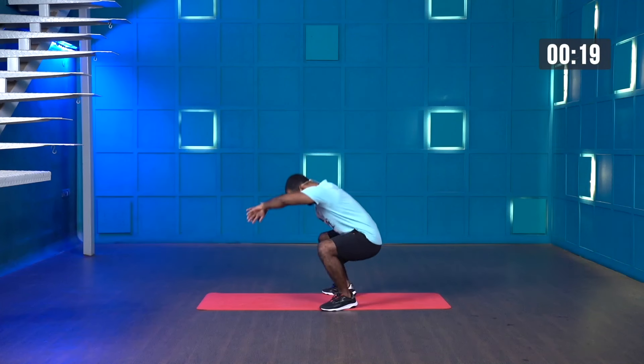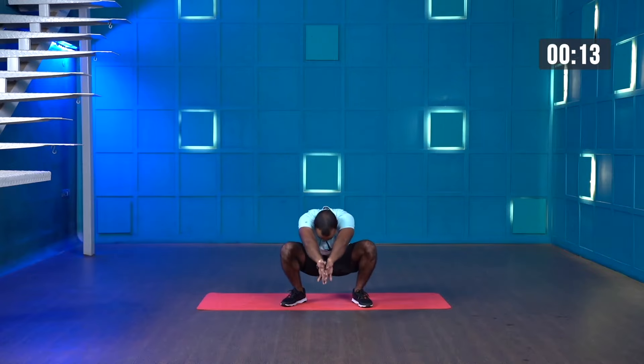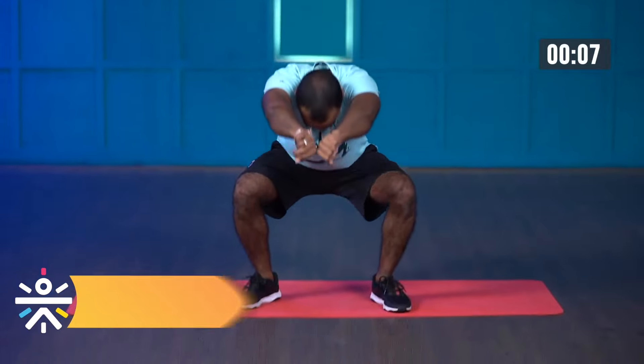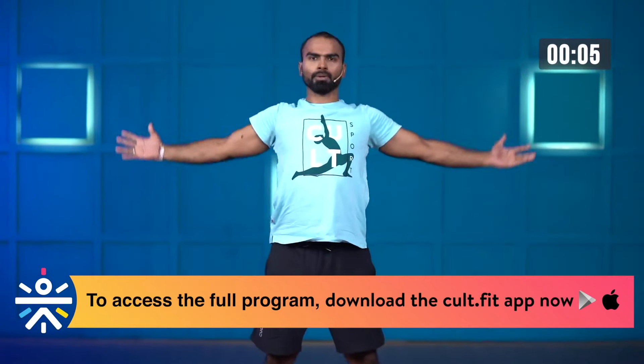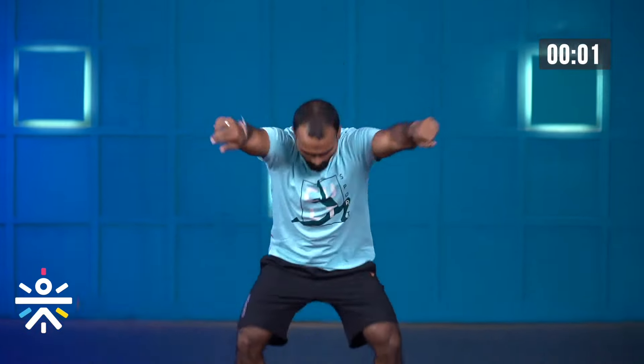Stretch your arms forward whenever you're going down. Whenever you're coming up, open your arms and retract your shoulder blades. Last few more seconds and stop. Amazing — one round done. Let's jump to the second round, starting in three, two, one, let's go.